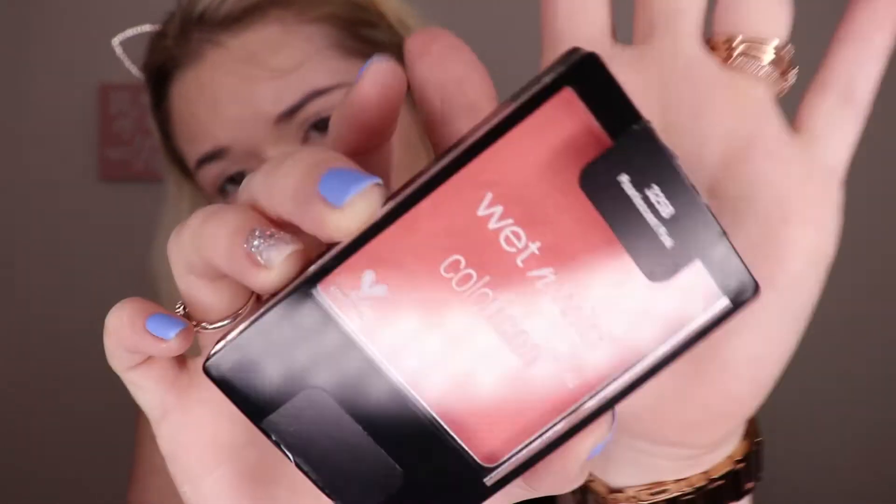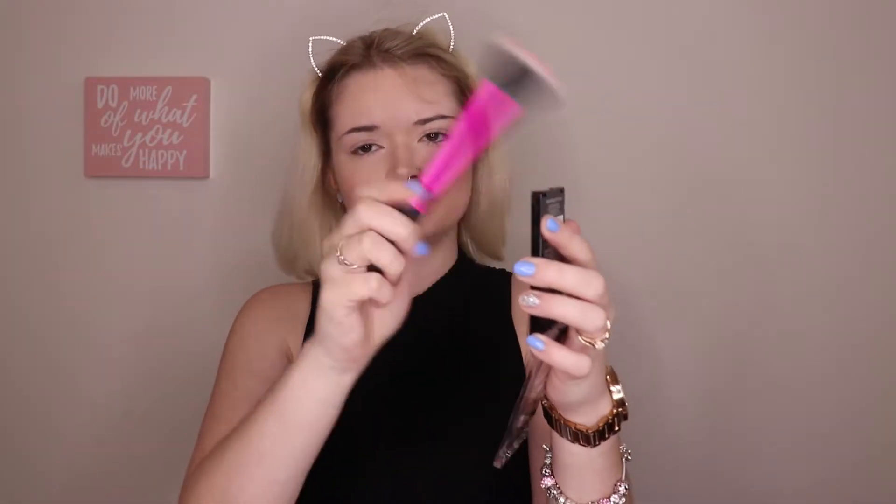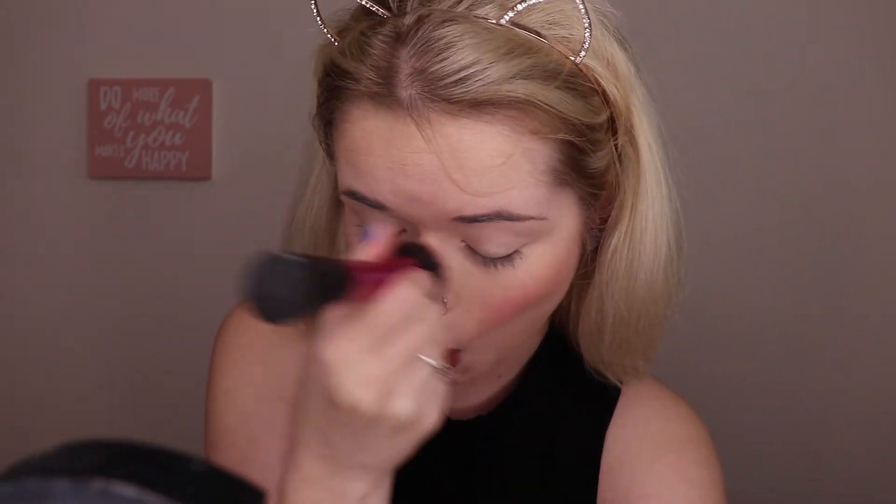Now I'm going in with the same Physician's Formula Butter Bronzer. I'm going to be going in with this Crown Brush — it doesn't have a name on it, but it looks like a contour brush. I like this better for my nose; it's a little bit more precise. For blush, I'm going to be using the Wet n Wild Color Icon in the shade Pearlescent Pink, using this Real Techniques Stippling Brush. I would not recommend using this brush for blush — I ended up picking up way too much product, and it was a little bit hard to fix the problem.